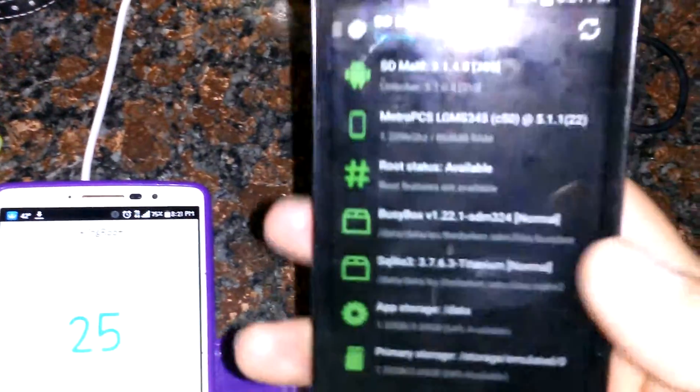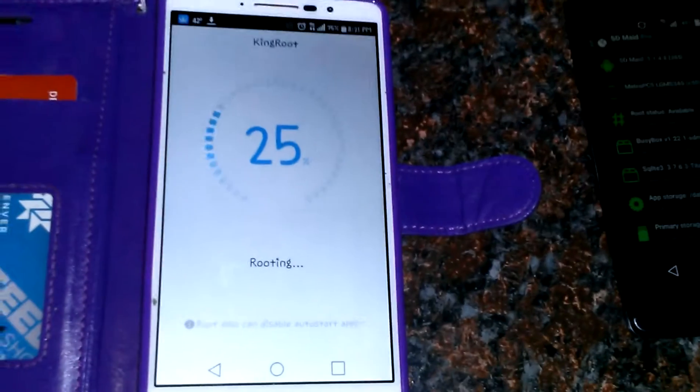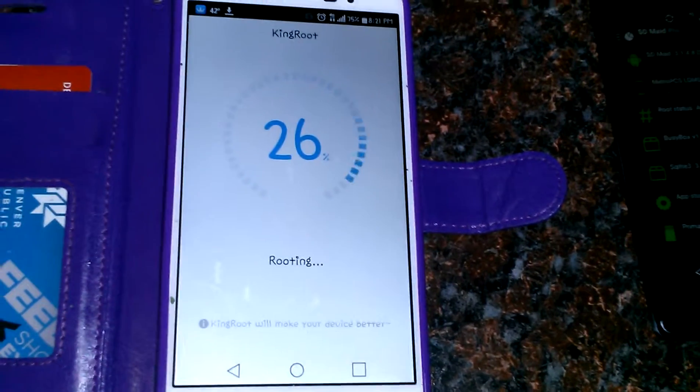Definitely got root on this one. It's at 25% — gotta keep going.